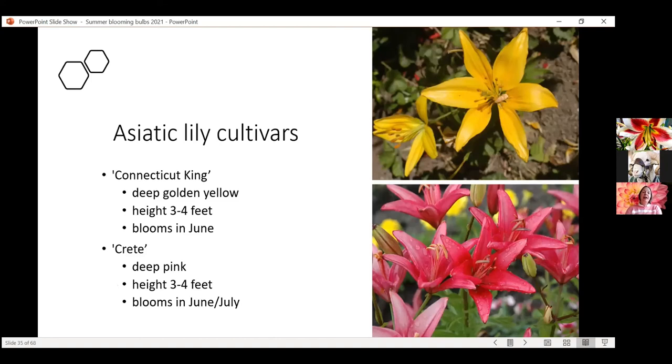A couple of very reliable, easy-to-find Asiatic lily cultivars: Connecticut King is the yellow one — very reliable, blooms at three to four feet in height, usually around end of June. If you want something a little more pink, Crete is a good option, blooming after Connecticut King in June or into July. These are zone five plants, so if you're higher in elevation you could try them or grow them as annuals, but make sure you're mulching really well in the fall if you want to overwinter them.